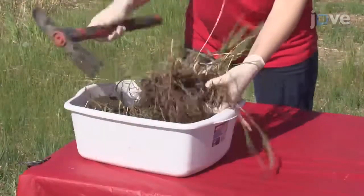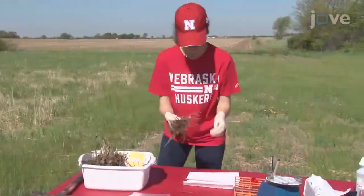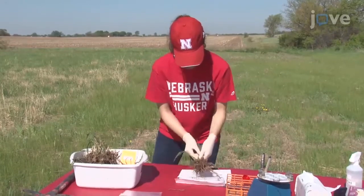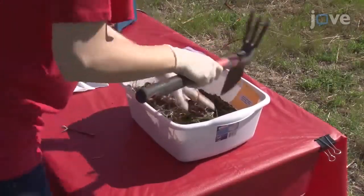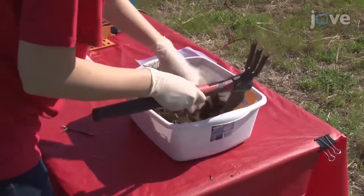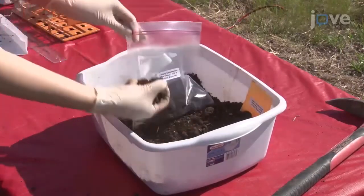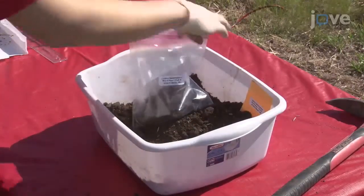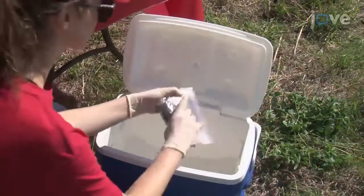Shake the roots and use a spade or handheld tiller to remove soil from the roots. Wear gloves and place the roots near the processing station. After shaking the roots, mix the soil in the washpan and break up any soil clods with a handheld tiller. Place a sample of soil that is free of debris into a labeled 17.7 by 19.5 centimeter zipper storage bag and place it on ice.